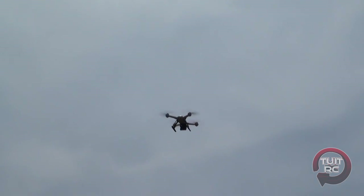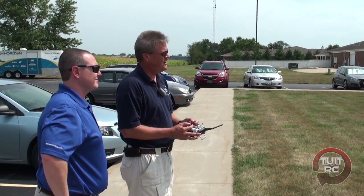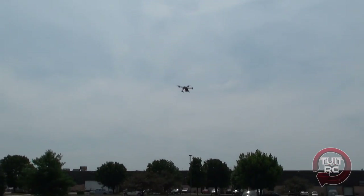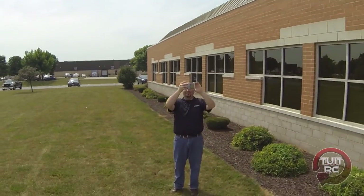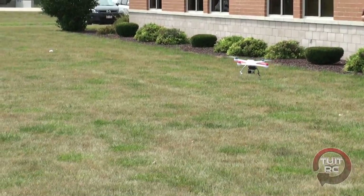Absolutely! So now I can just go up and down. That is awesome. I understand now what you said about the throttle being relative — if I go up, it's only going to go up so high and stop. It's pretty much an exponential curve. Now I'm going to turn it — I can turn it while it's coming back at me. That mode is awesome, I like that mode.